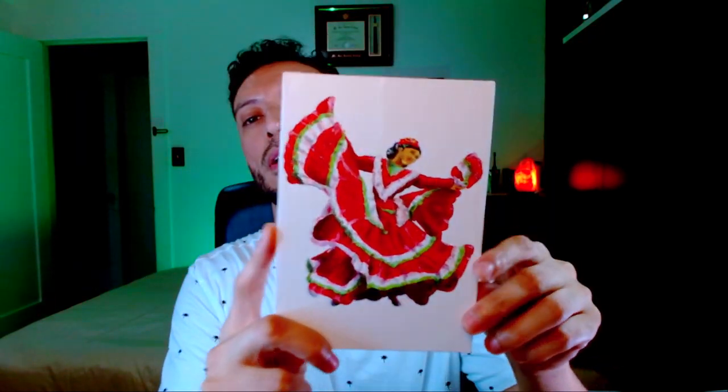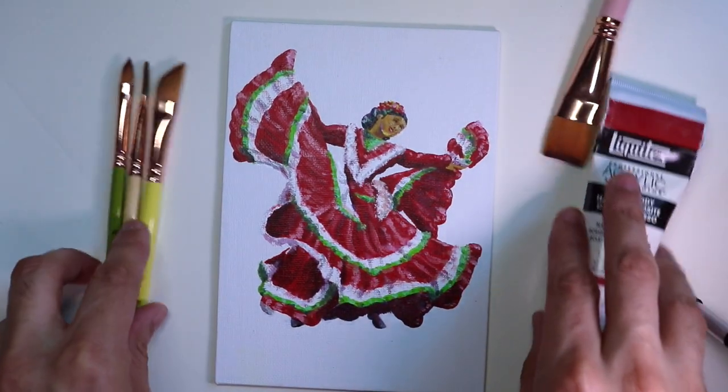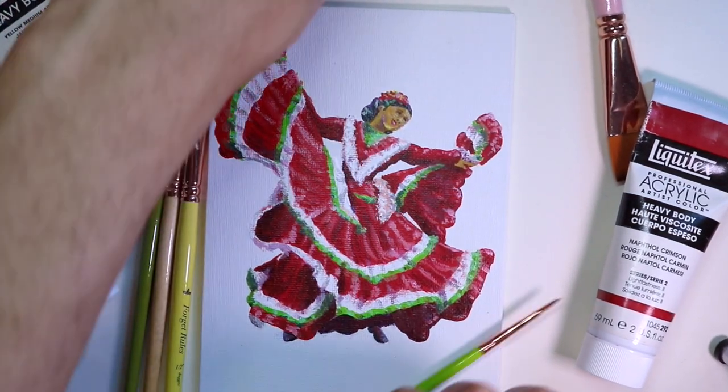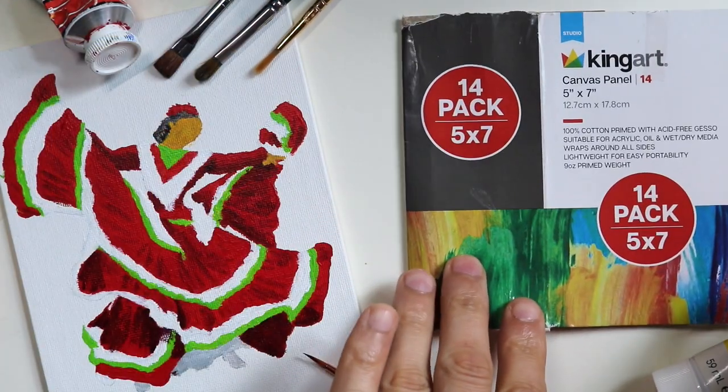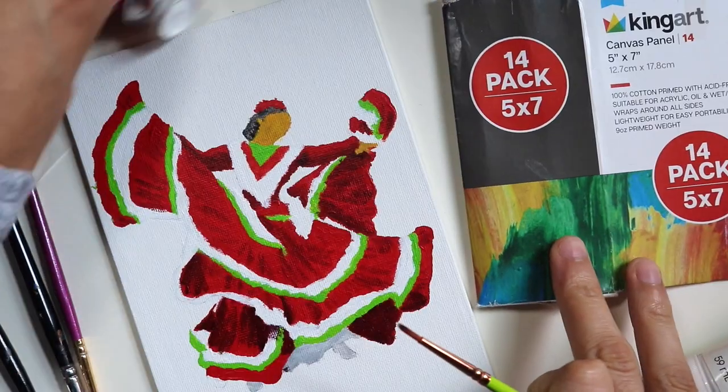Hello everybody, welcome back to my channel MyKindaArt. For today's video, not that long ago I made a small acrylic painting of a baile folklorico dancer, which means a Mexican folkloric dance. This is a tutorial on the process I use to create a painting, everything from prepping the canvas to the paint and brushes that you need. If you're new to my channel, consider hitting the like button, ringing the bell, and leaving a comment. Let's get to it.